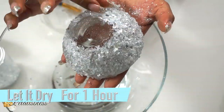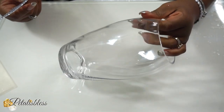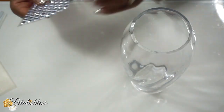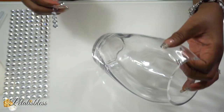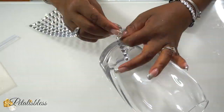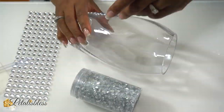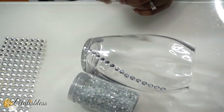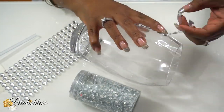Now we have our vase which we are going to bling out with these gems that you can get from Walmart — I got mine from Dollarama. We're going to use some hot glue at the beginning and at the end of the gems because they do come with adhesive on them, but just to hold them down we'll put a little extra hot glue. Like I always say, you can use any adhesive that you'd like to use on your project — I'm using hot glue.